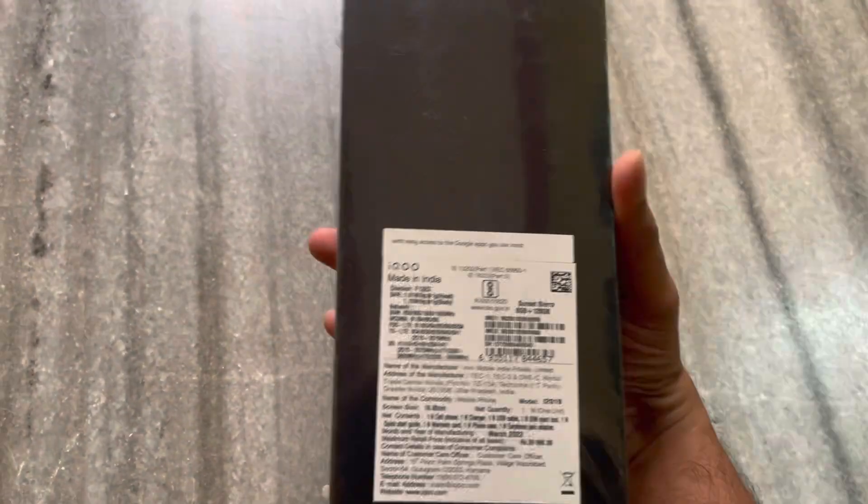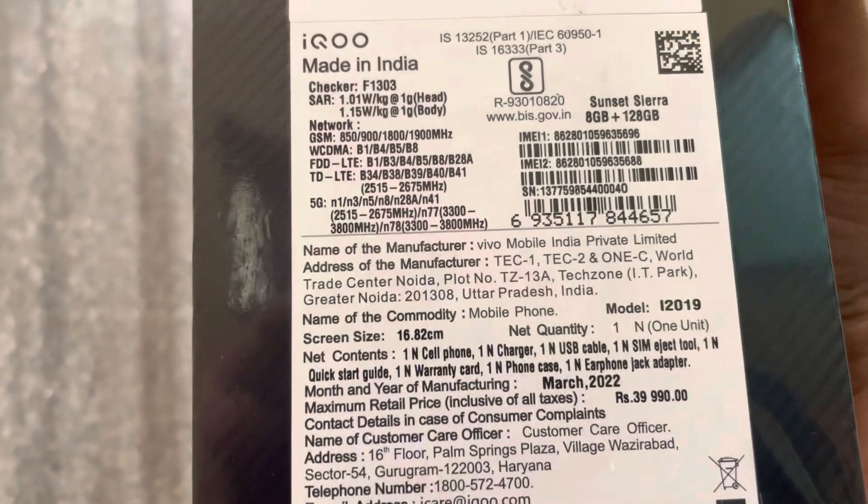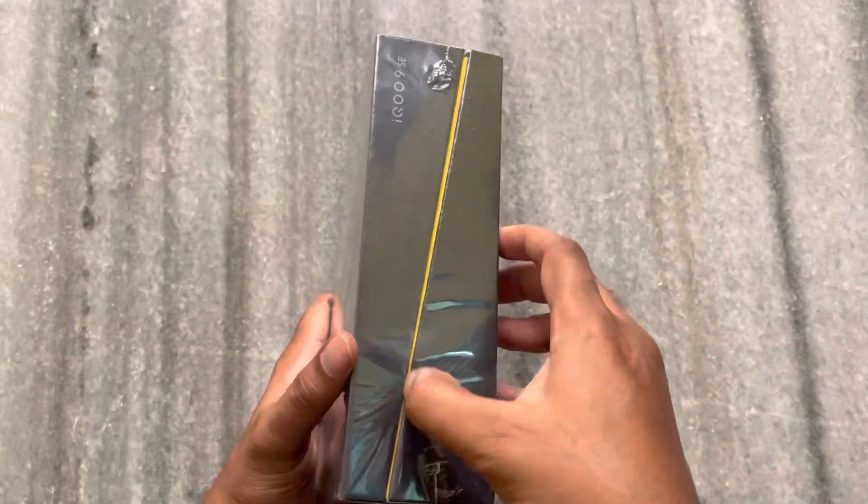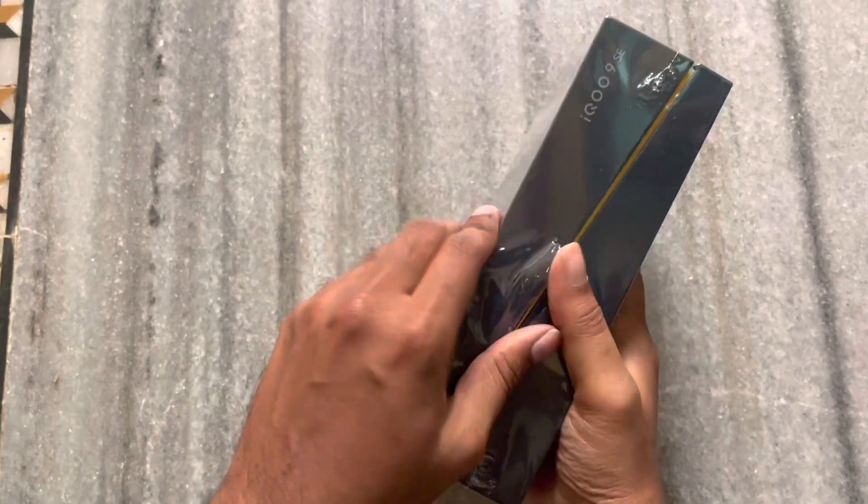Here is the box. I have this box here — I bought it and the price starts from 39,990. Let me go ahead and start the unboxing.